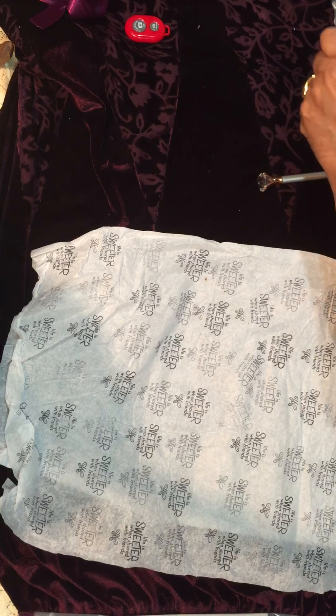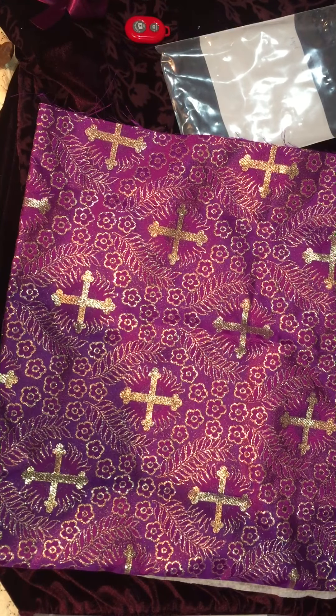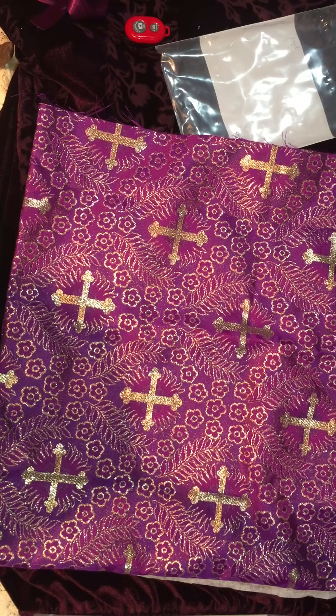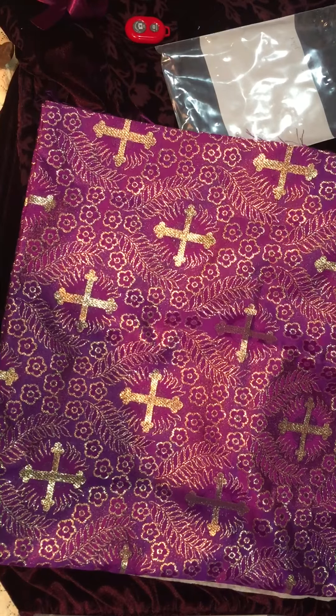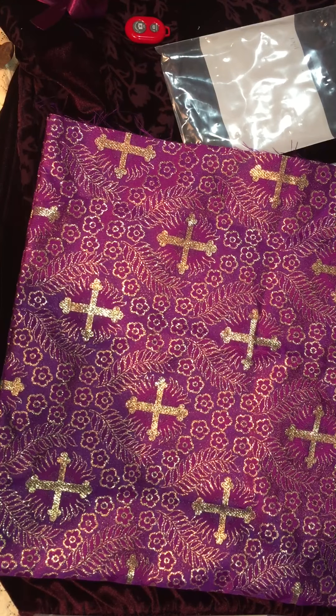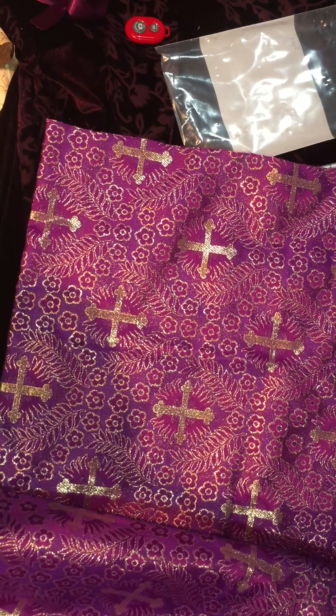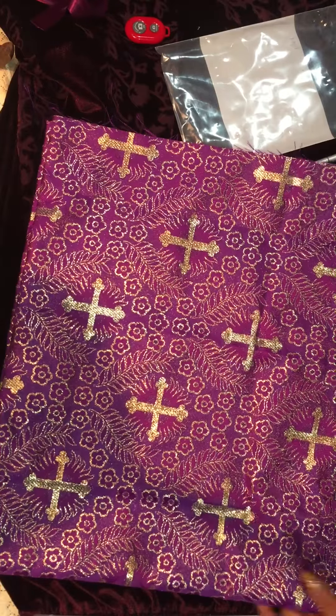And then we have this one, which was the last thing I rushed through. It is gorgeous, gorgeous purple fabric with a cross, embellished in gold threading all the way throughout. I do hope you're seeing this — it's more than a yard, at least a yard or more. It is really beautiful fabric.